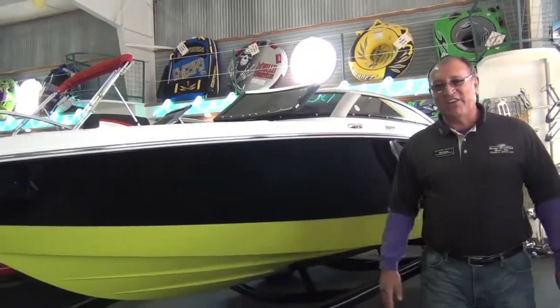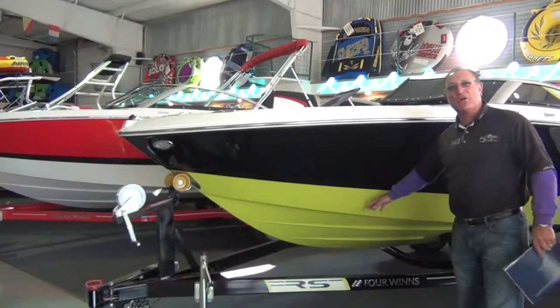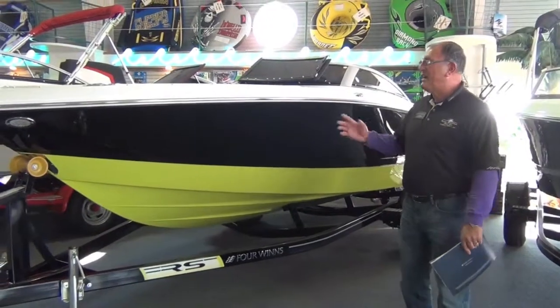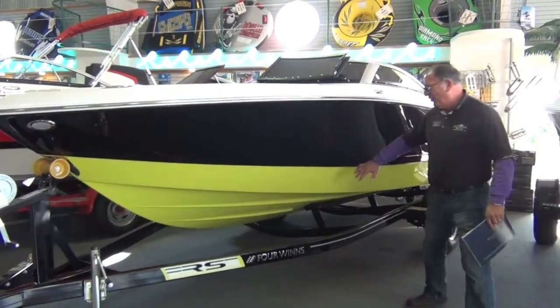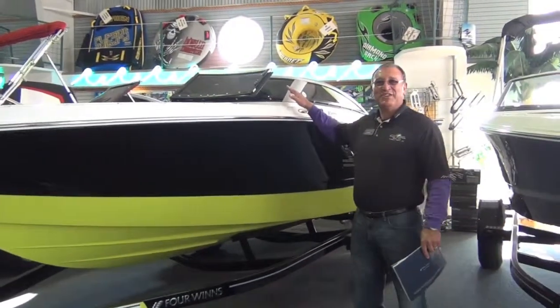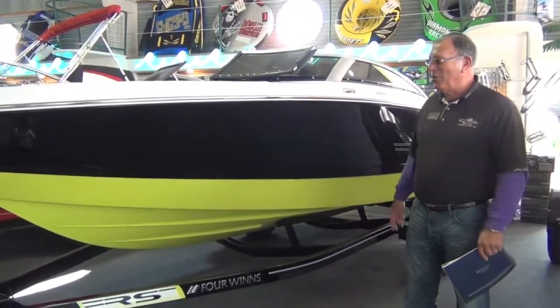When you look at the colors, look at how that thing jumps. The black and the lime — I want to call it margarita green — it's a cool-looking color. One of the things that's really fun about Four Winds is they give everything a name: right from the trailer, Sure Load, into the hull, Stable V, Armor Coat on the finish. We've got Aquaflex vinyls, Comfort Ride seats. Everything's got a name, so it really makes it fun to present these boats.